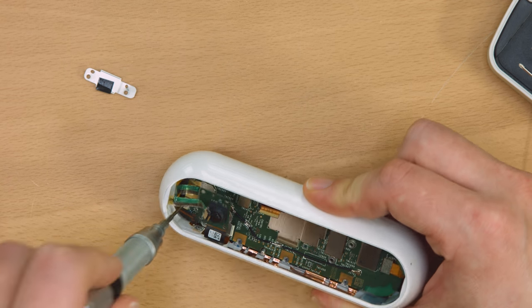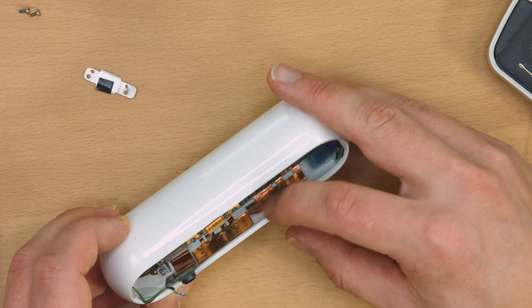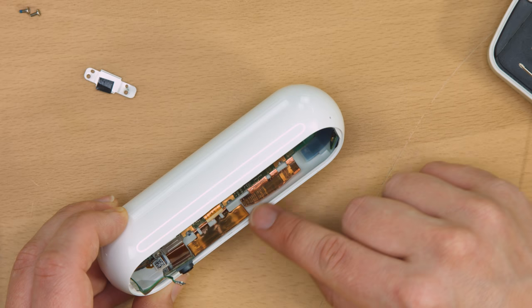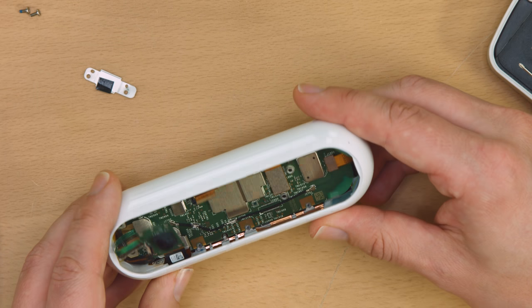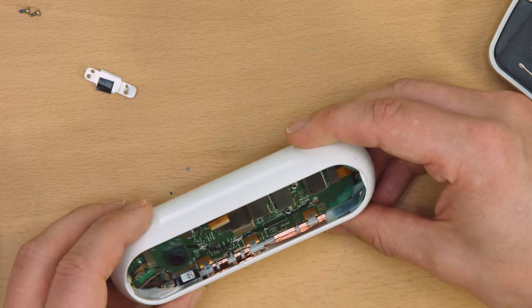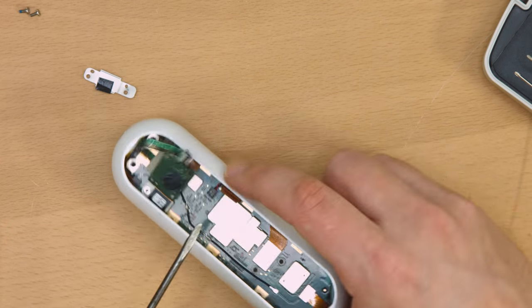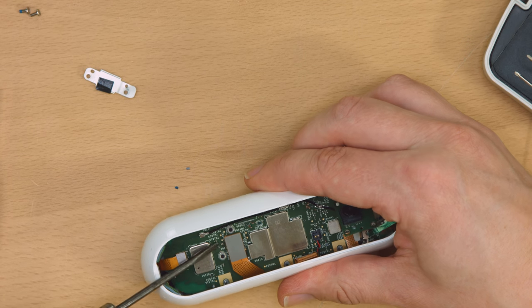Another oddity I noticed after the second layer came out was the copper strips along the inside of the casing. I wasn't sure at first, but it becomes really clear after that last PCB is removed. And that PCB is clearly the main one. I'd correctly assumed there'd be ICs under that shielding, and it has numerous connectors of a push-on style.